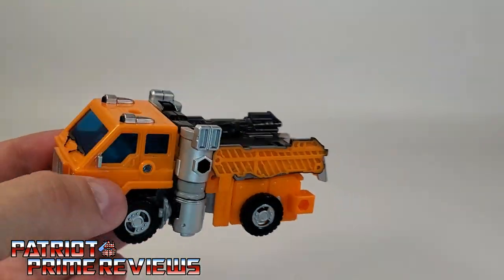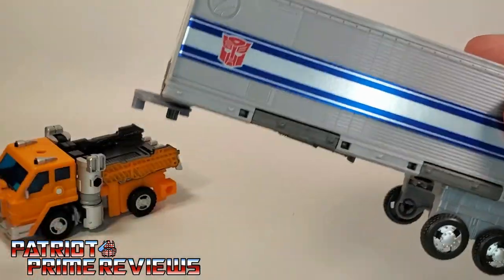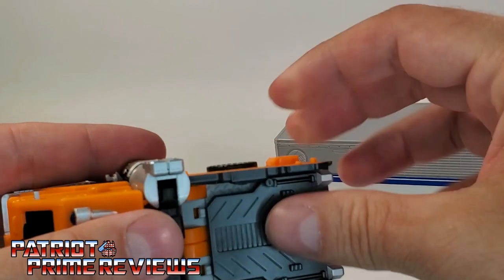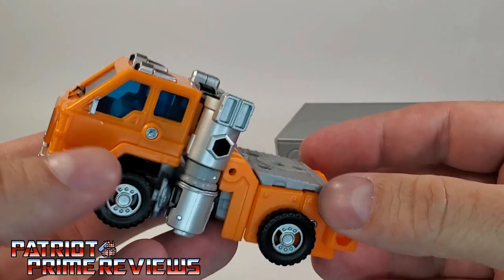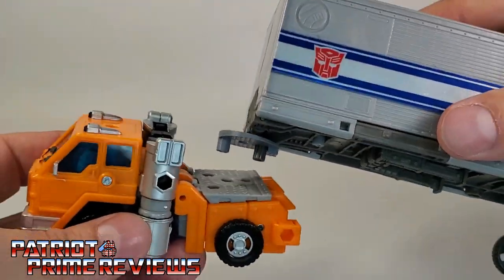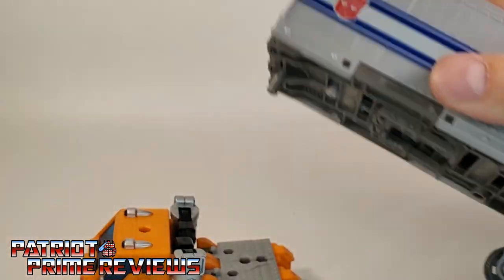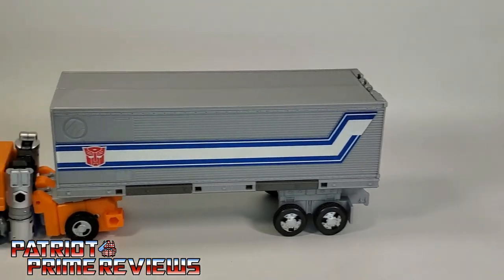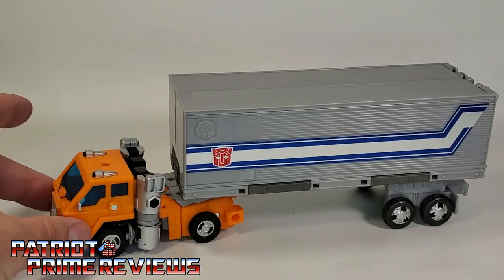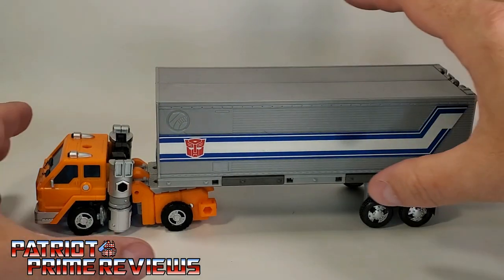The big question is: does Earthrise or now Kingdom Optimus Prime's trailer work with Huffer? Well, you do have to take the guns and shield off, so you kind of just have this base tractor or cab mode. And yes — plug that right in — and now you've got Huffer transporting Optimus Prime's trailer. So that is really cool. I dig it. There are so many people that like that look from just that one episode of G1.